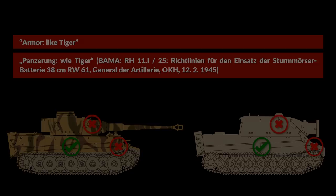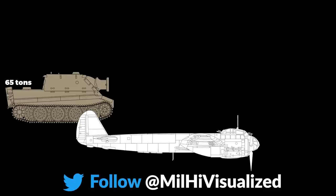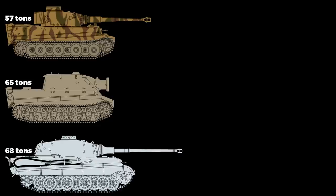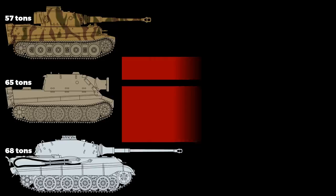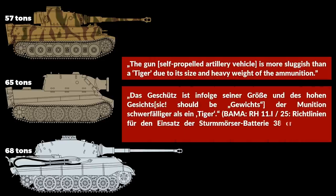Now due to the increased armor and ammunition loadout, the total weight had increased to 65 tons, according to the document, which is about 5 tons heavier than the Tiger I and just 3 tons short of the weight of the Königstiger. It is noted the gun is more sluggish than the Tiger, due to its size and heavy weight of ammunition.